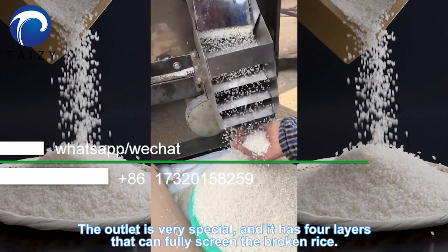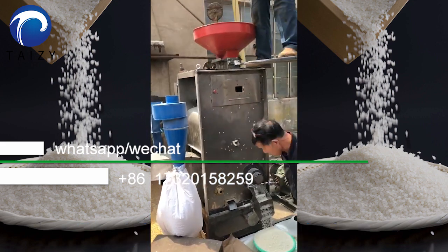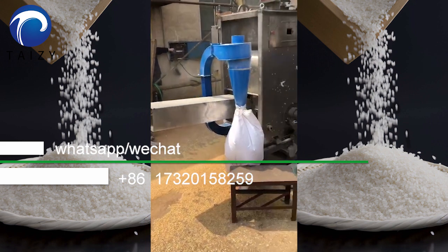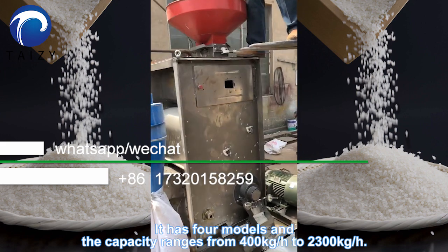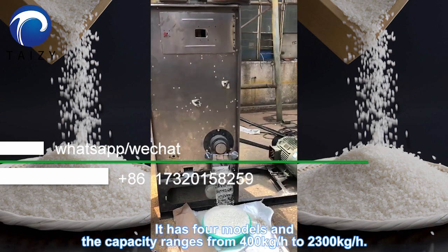The outline is very special and it has four layers that can fully screen broken rice. The outline shape is a rice husk. It has four models and the capacity ranges from 400 kg per hour to 2300 kg per hour.